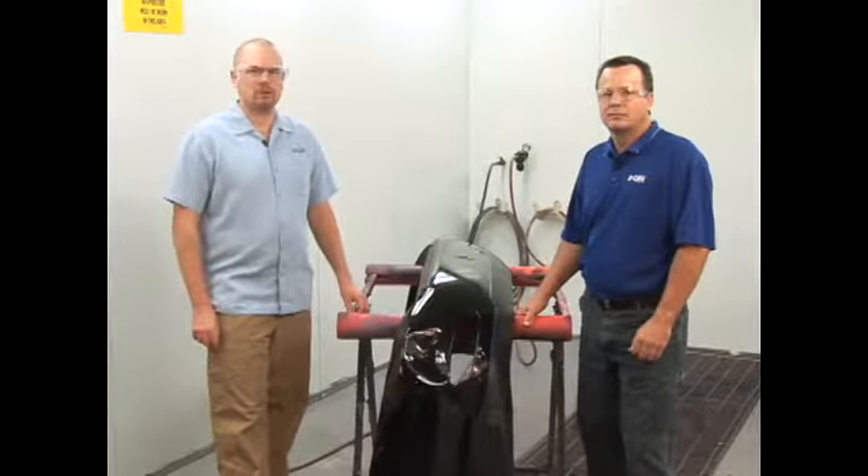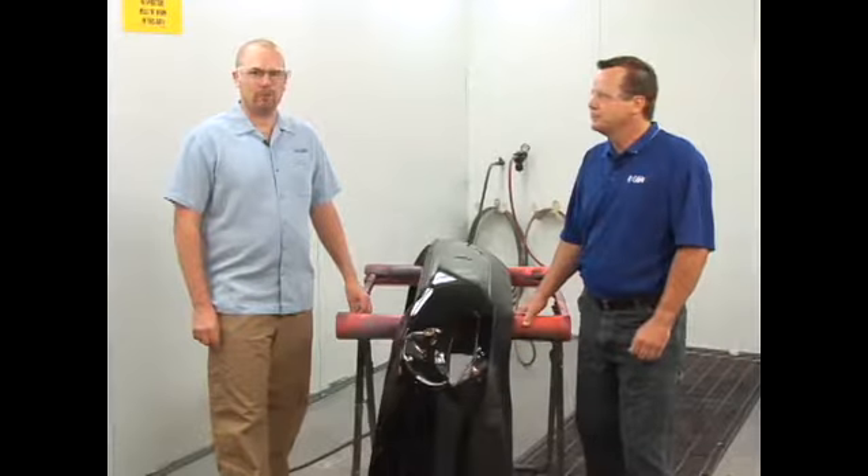This is Sean Collins, an iCar instructor and a consultant for the Better Bumper Company. What are you going to be showing us today?